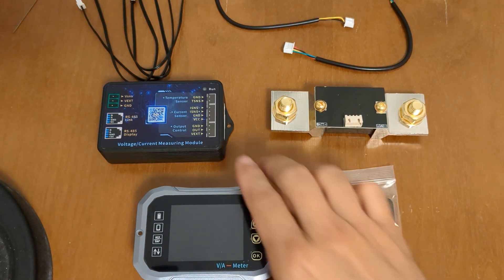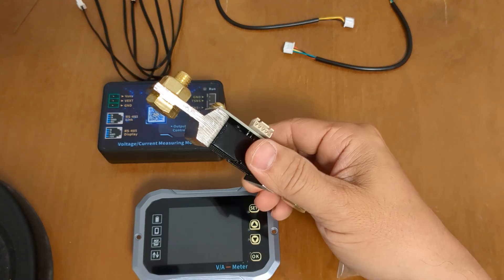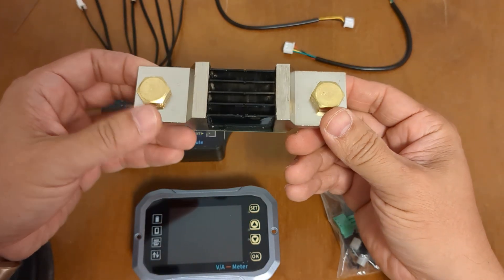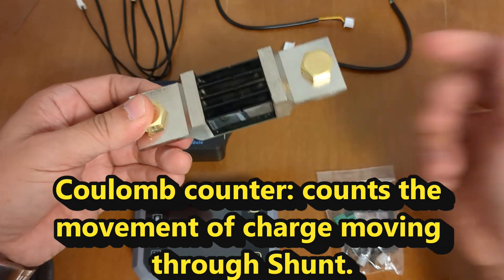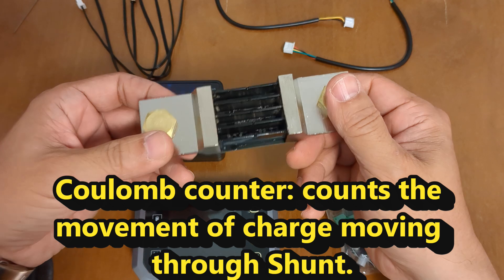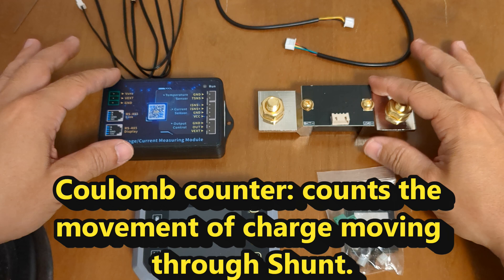Hi guys, welcome back. Today we've got this battery monitoring device. This is a shunt-based monitoring device, which means a shunt is this object right here. You put this on the negative terminal of the battery and it measures the voltage, or counts the number of electrons passing through this junction. So it's one of the most accurate ways of measuring current and also the energy content.